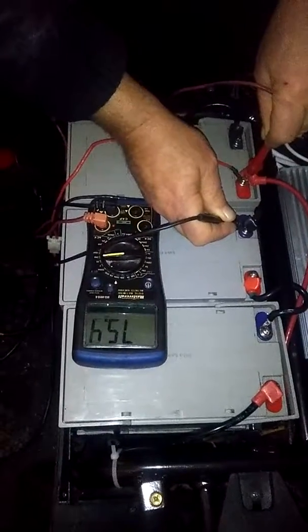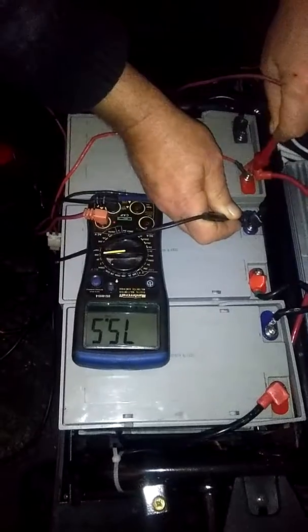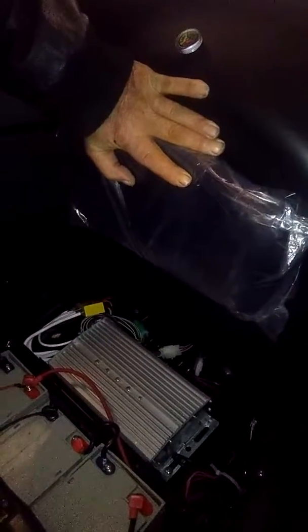There we go — 75.4, and it will keep on climbing as the batteries charge. Therefore I know as a fact that the charger back here is not working. This concludes my video for now and there will be more videos to come. Thank you.